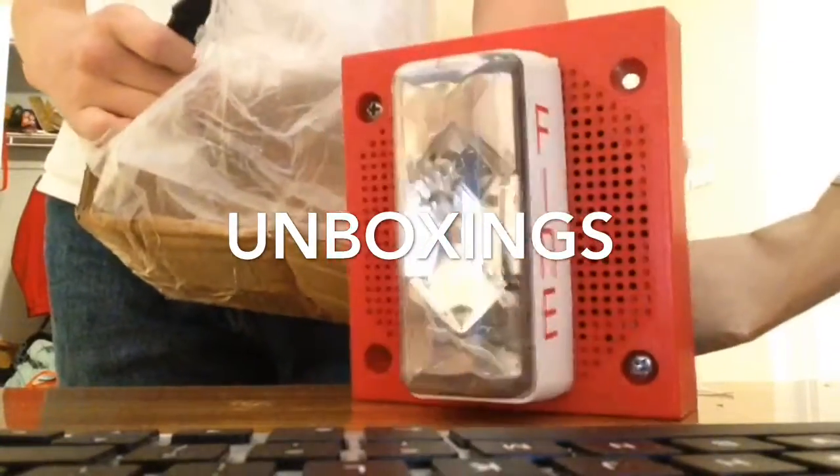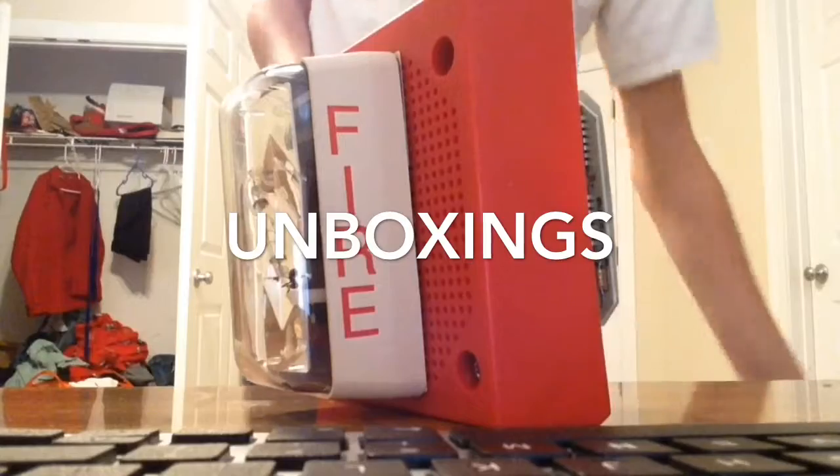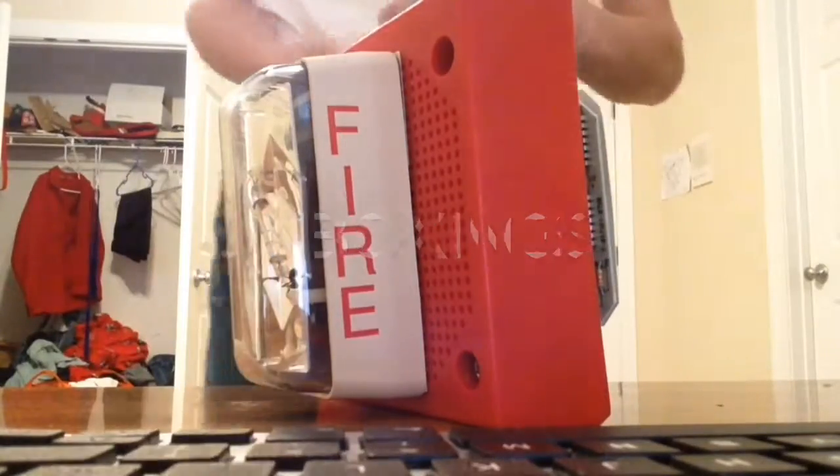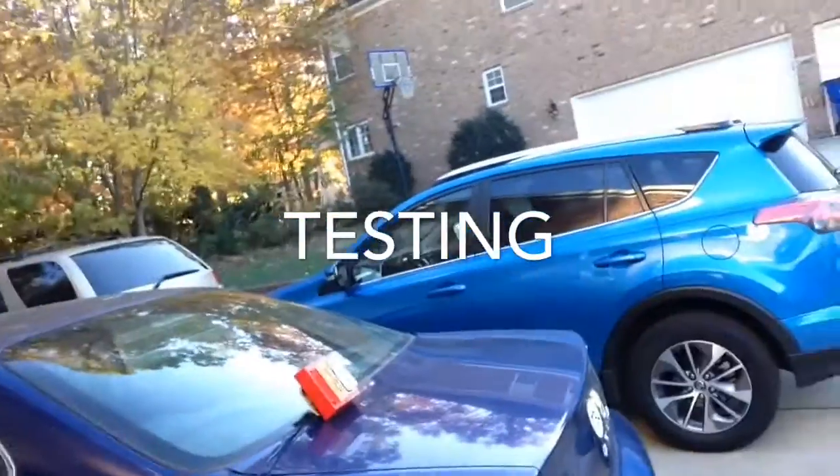This is huge. My camera is seeing it backwards for me, but wow. Holy crap, that's loud.